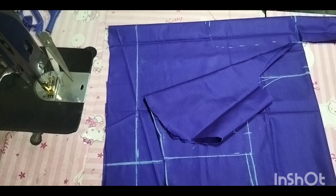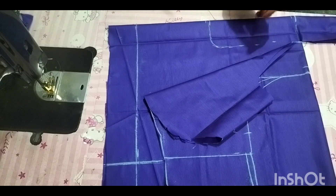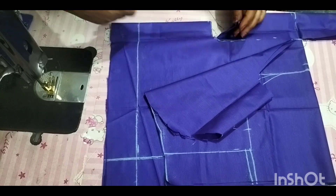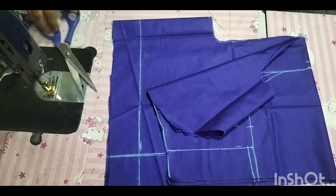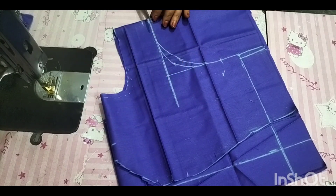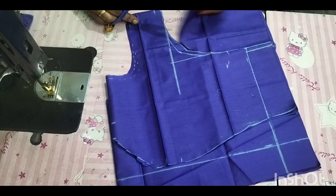Now I'll cut this in the middle. I'll cut this in a bit. I will do the back piece. I will use the back piece and cut the back piece. I will cut the cut.